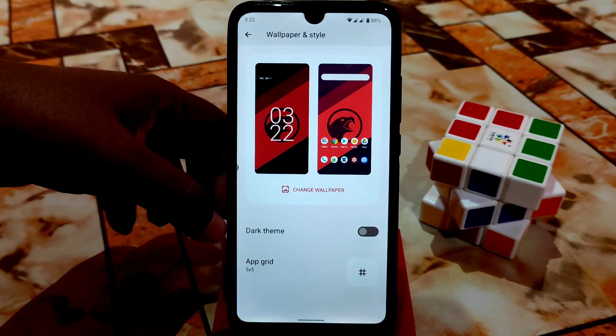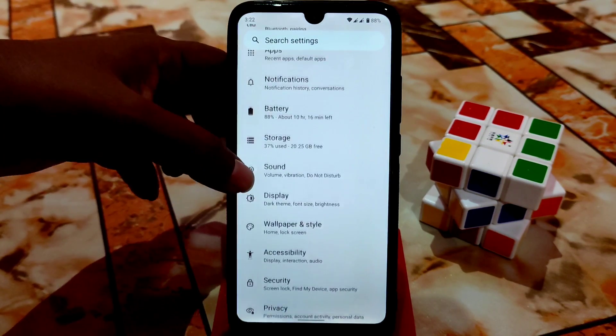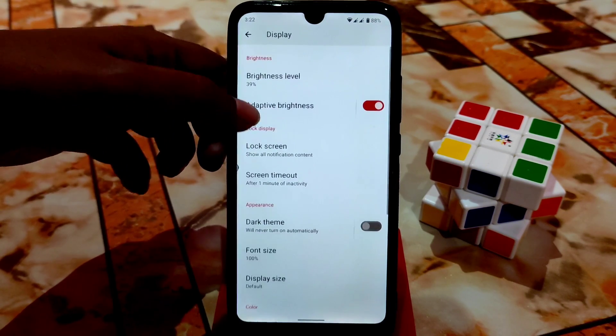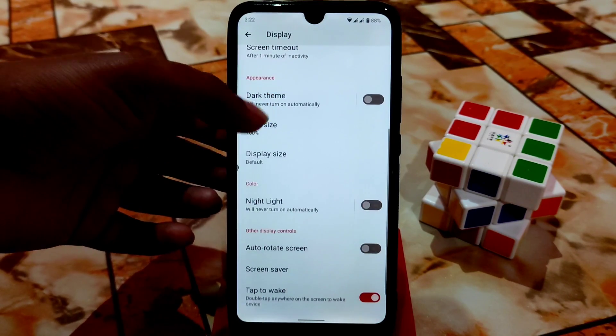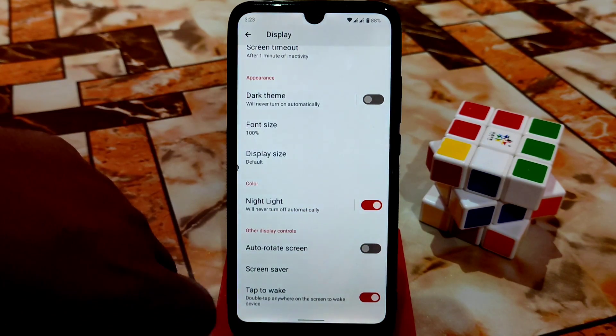In wallpaper and style, you can enable dark theme and change wallpaper, but we don't have the theme engine because this is an initial build. Brightness and adaptive brightness — let me turn that off. Dark theme is working pretty much fine, and night light is working too.